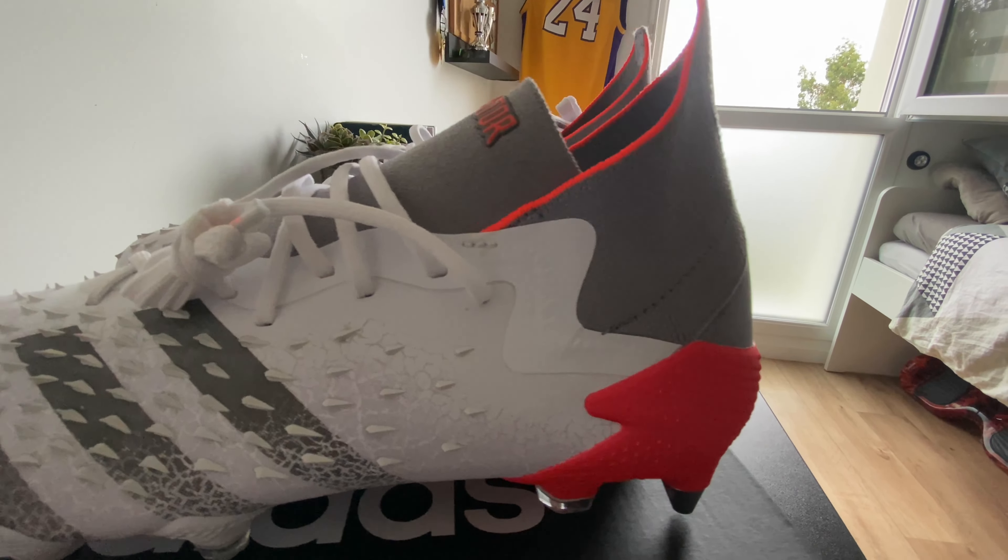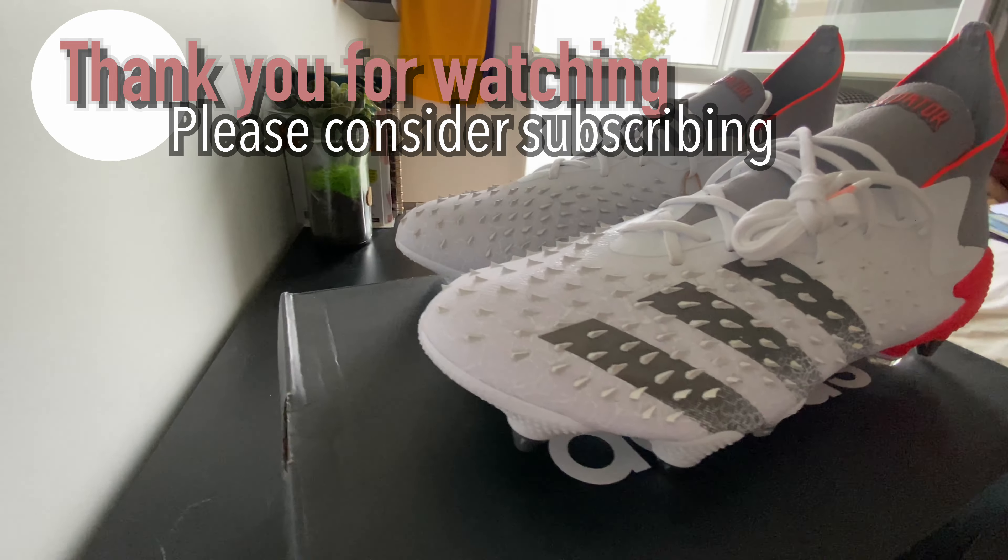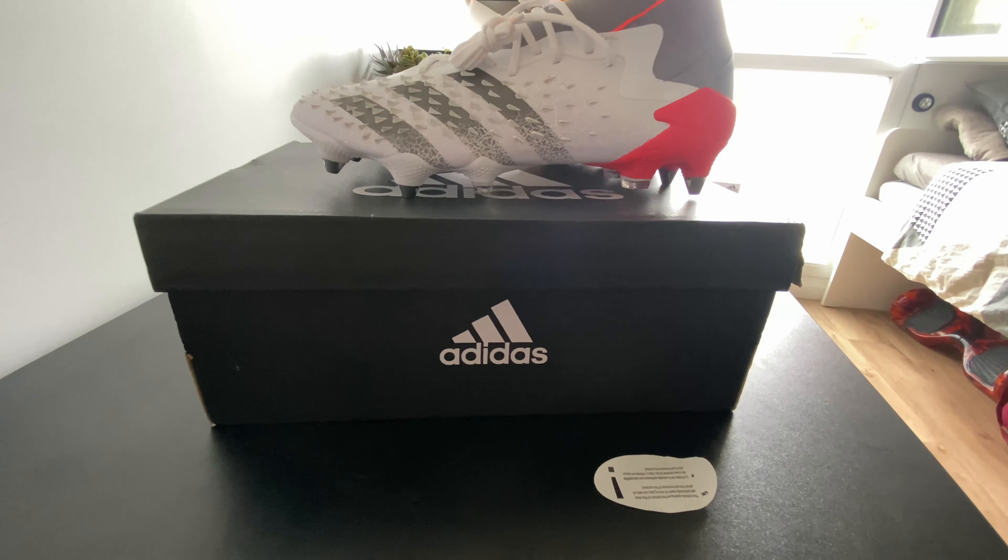Guys, I hope you liked this little change. Thank you again for watching. Please consider subscribing, and I'll see you on my next video.